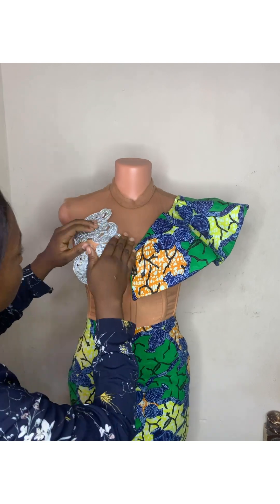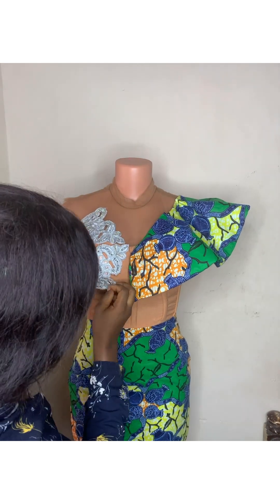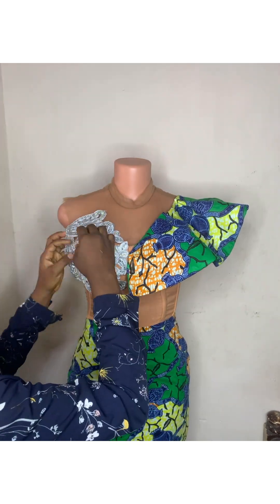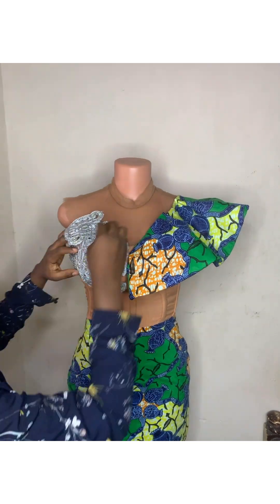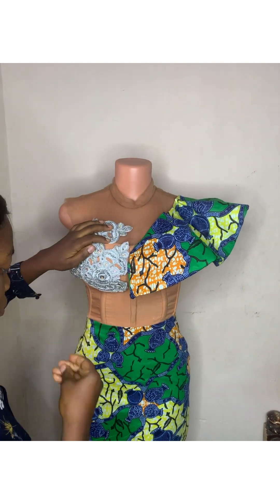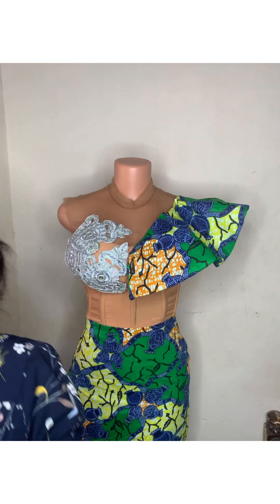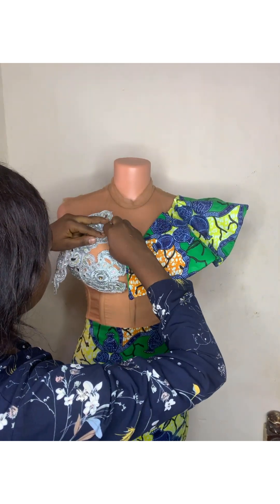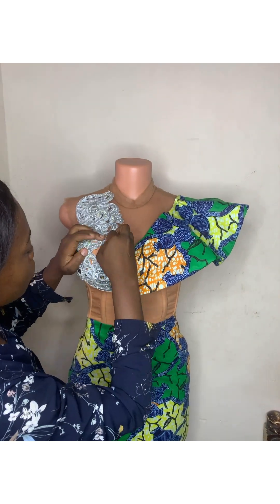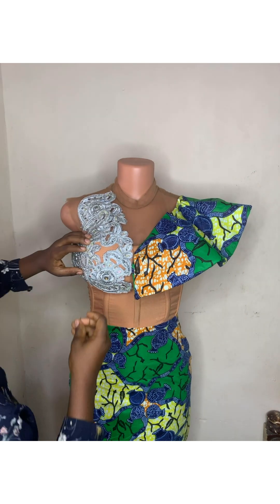You can pin it however you want — it doesn't have to be exactly what I'm doing. Use what you have to create yours; just go for anything available. I'm just pinning to give me a shape. I don't have any specific shape in mind — when it looks okay to me, I'll leave it like that.